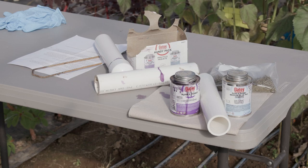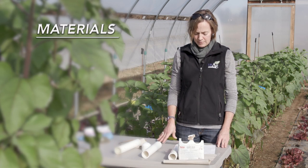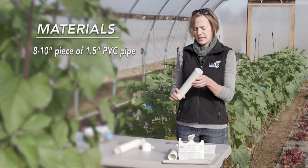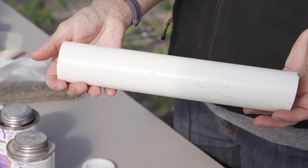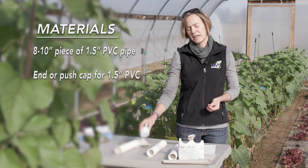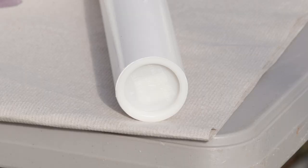All of these materials can be found at your local hardware store or at a big box store. The materials that you're going to need include an 8 to 10 inch piece of inch and a half PVC. You're going to need an end cap for your PVC — again that will fit an inch and a half — and there are a couple of different options for this.